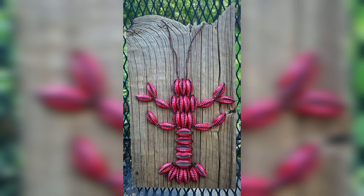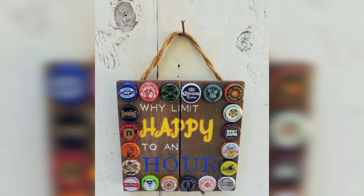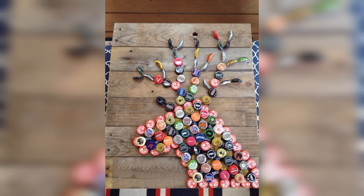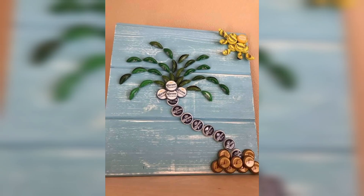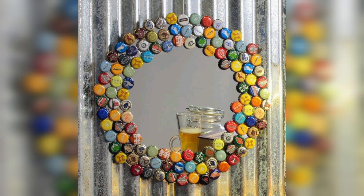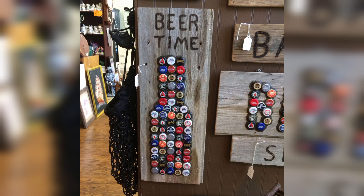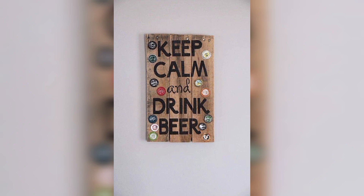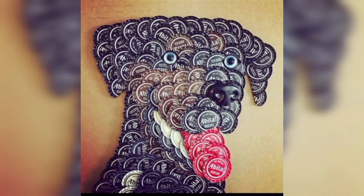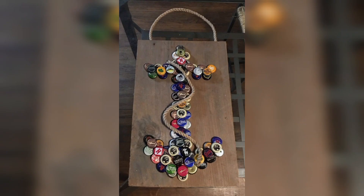Some ideas for using bottle caps in home decor include creating a wall display by arranging bottle caps in a pattern or design on a canvas or a board, using bottle caps as coasters by gluing them to protect surfaces, making a clock face using bottle caps and a clock mechanism, and creating a photo frame by gluing bottle caps along the edge of a picture frame, or even making a bottle cap rug by weaving bottle caps into a cloth base.